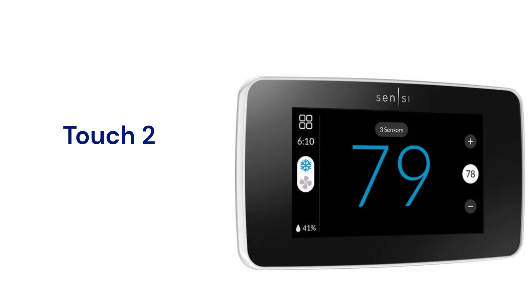The control can work with remote sensors that are sold separately to average the temperatures throughout the home, but the sensors do not control zone dampers. The thermostat controls the humidity as well as temperature and provides smart alerts for maintenance and system problems.